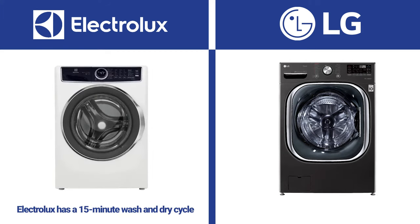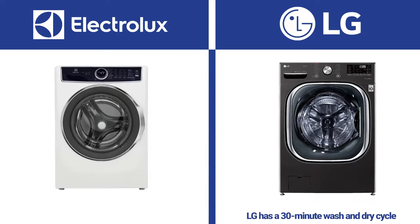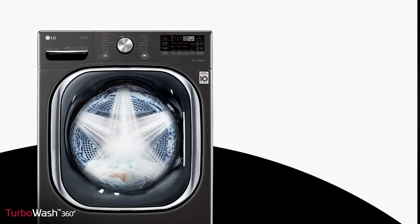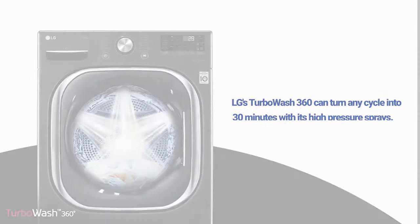Electrolux has a 15-minute wash and dry for slightly delicate fabrics versus 30 minutes for LG. Most short wash cycles involve less time, so you wash fewer clothes — a 15-minute wash can only handle a few items. However, LG has the Turbo 360 with five high-pressure sprays in front of the washer, turning any cycle into 30 minutes.